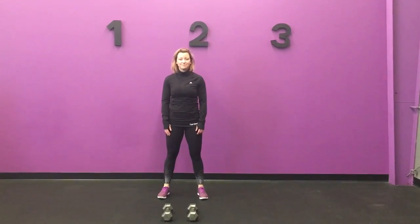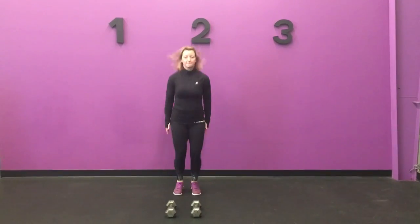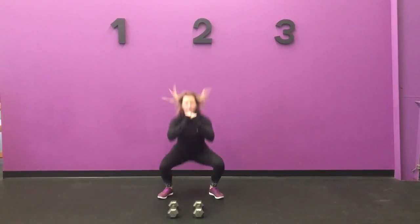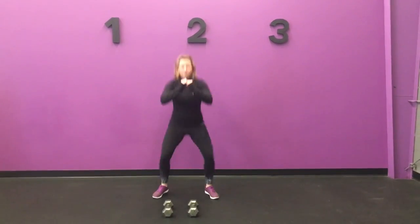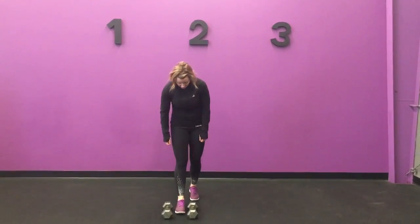This is our squat and tap. It's just a way to add a little bit of intensity to a regular squat. You can do it without weight — you're gonna squat out and then at the top, hop your feet with a quick tap into center and then right back out. The goal is to not pause in the middle.